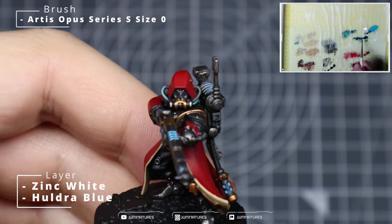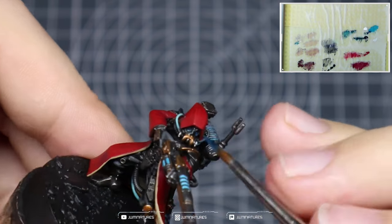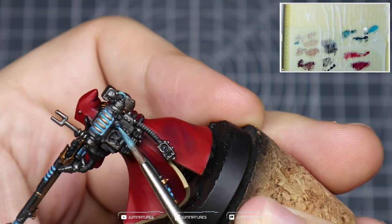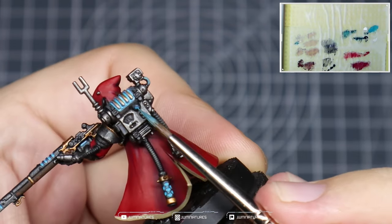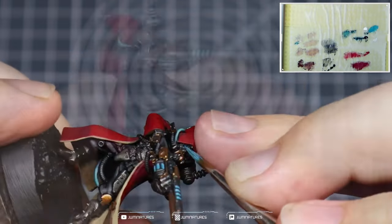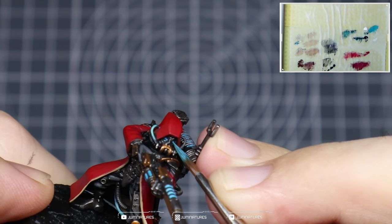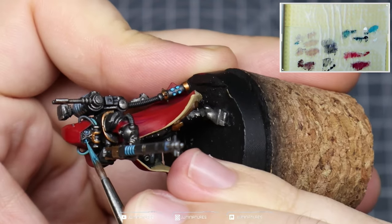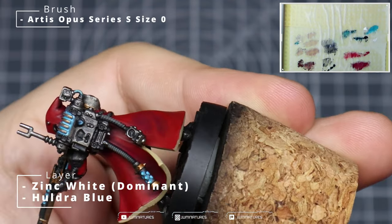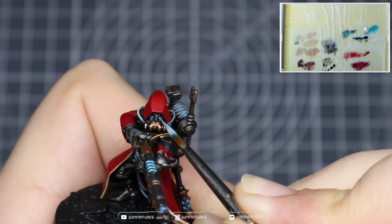Take some Zinc White and Huldra Blue in a layer consistency and use this to start highlighting up the lenses and gems across the model. You want to create a gradient from one side to the other — the light comes in and exits the bottom of the lens or gem, so apply this to the lower side. This creates a nice gradient and gives that cool reflected refraction pattern you see in all the artwork. Progressively add more Zinc White to your Huldra Blue and apply smaller and smaller highlights to your gems and lenses.